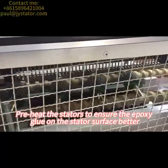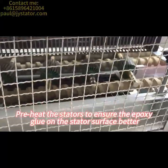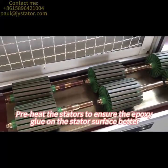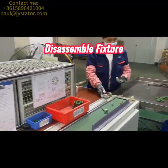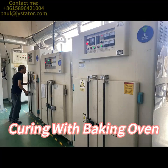Preheat the stators to ensure the epoxy glue adheres to the stator surface better. Disassemble the fixture. Curing with baking oven.